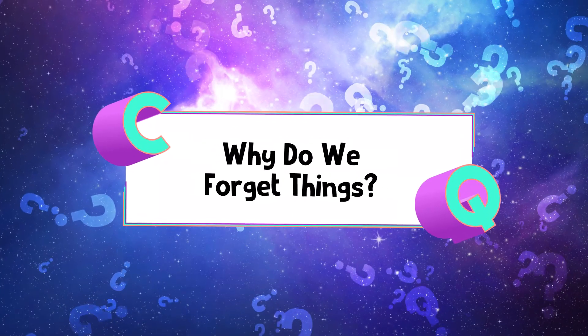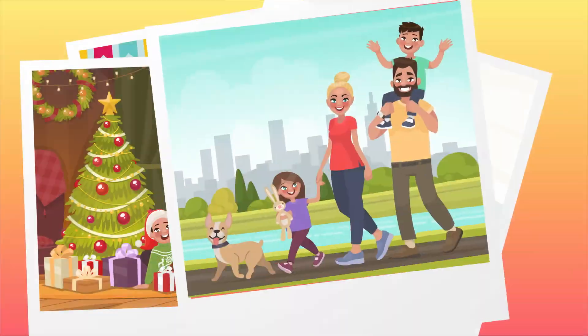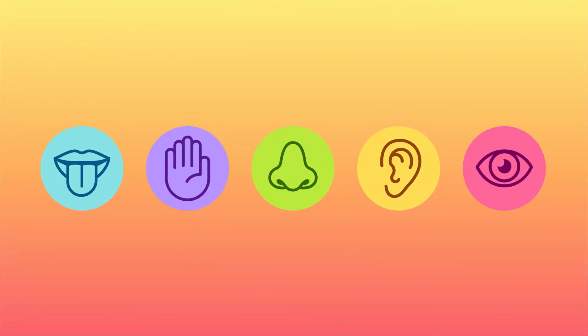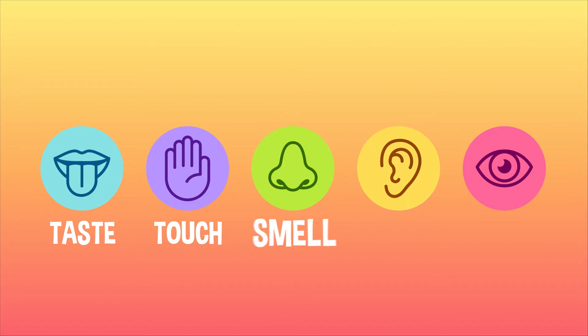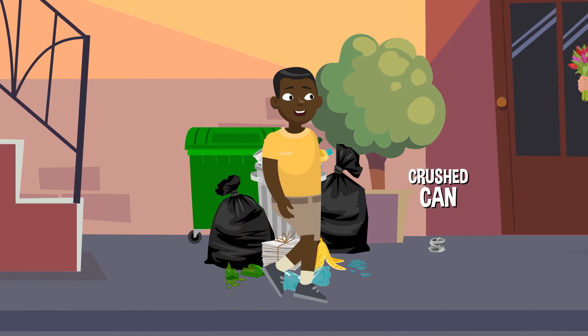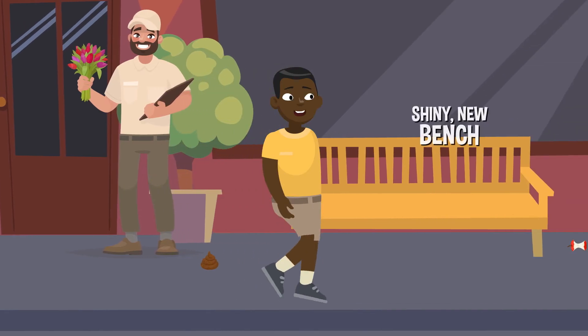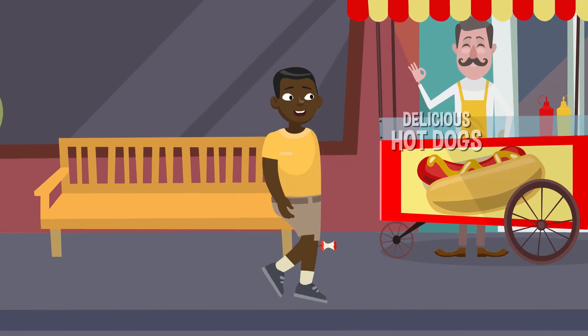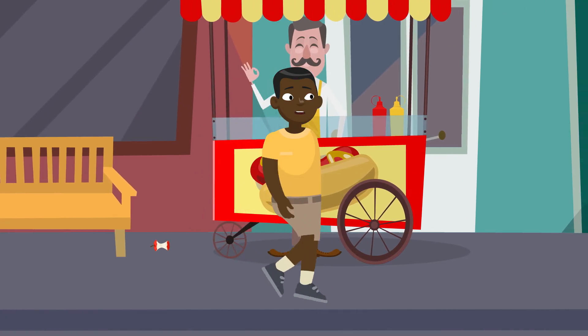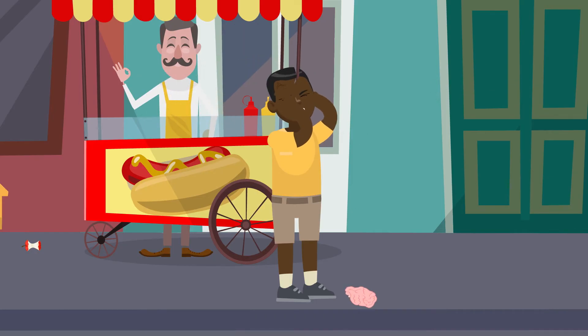Why do we forget things? Memories are little snapshots or mental records of experiences from the past. All of your memories begin with your five senses: taste, touch, smell, sound, and sight. Everything that you experience in life is through one of those five senses. Your brain is always choosing what info to save and what info to lose as you experience every moment of the day. If you tried to remember every single thing that you ever tasted, touched, smelled, heard, or saw, you'd overload your brain and fry it like an egg. Whatever information your brain decides is most important will be remembered, and that helps shape your memories.